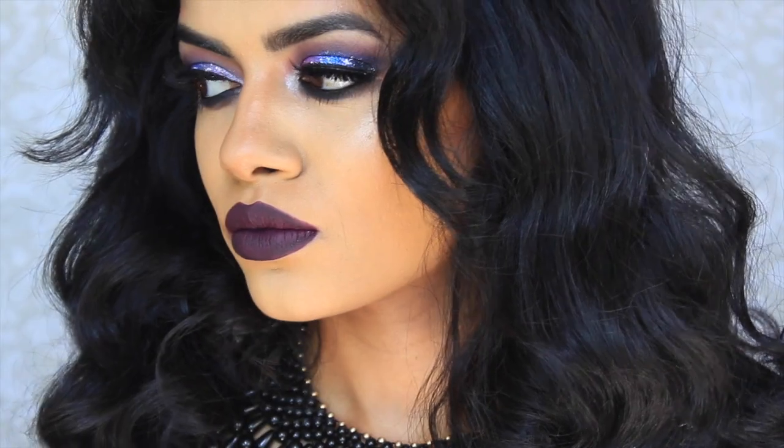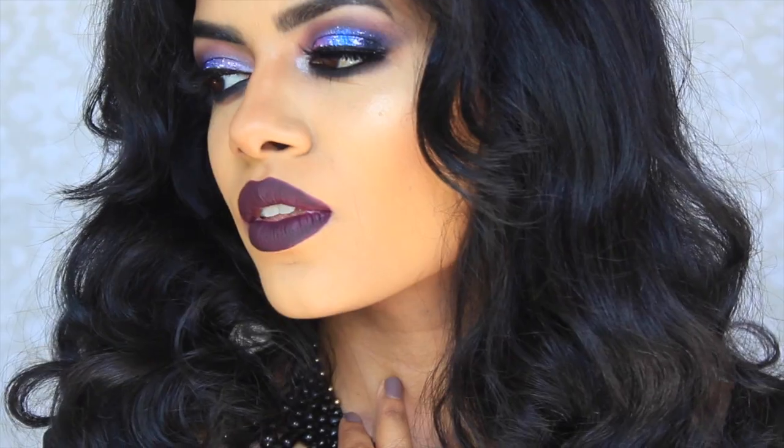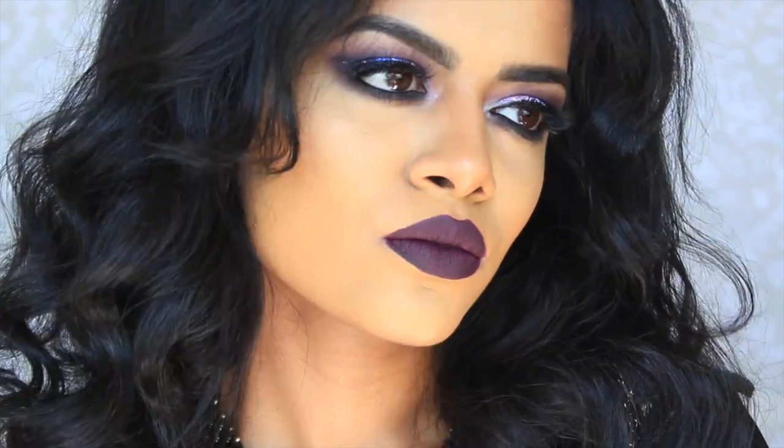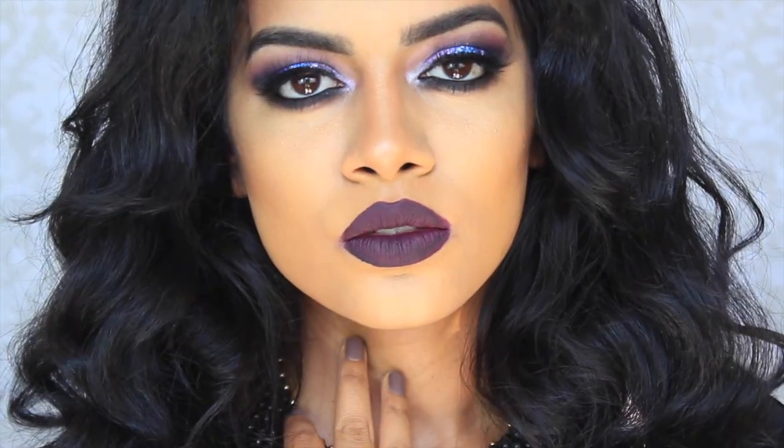And that's it, that's the whole look. This was part of my 100 Days of Makeup Challenge on Instagram and I got so many requests to do a tutorial, so here it is. If you're not following me on Instagram, you should. Don't forget to subscribe to this channel and I'll see you guys in my next video. Bye!